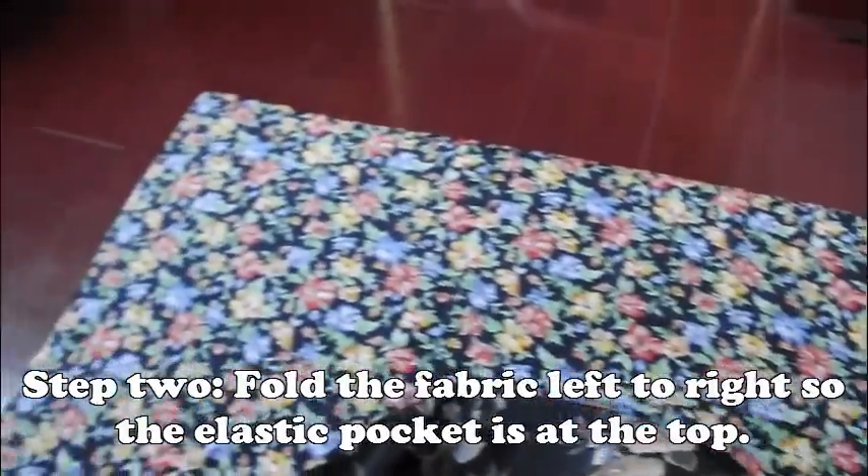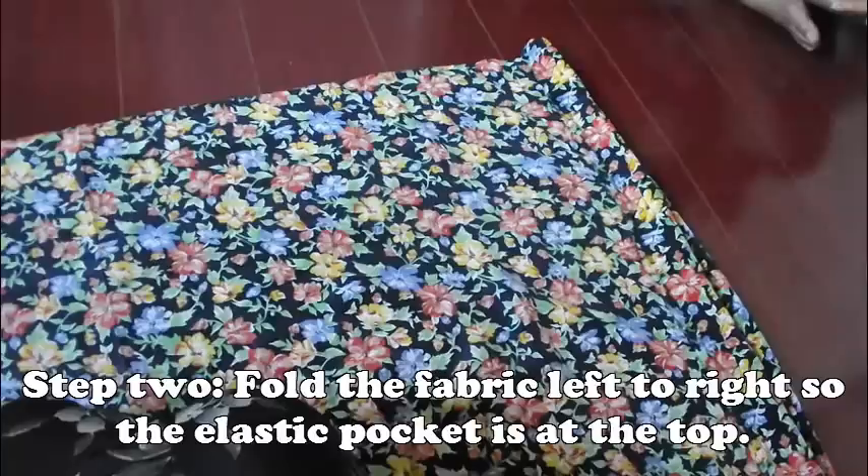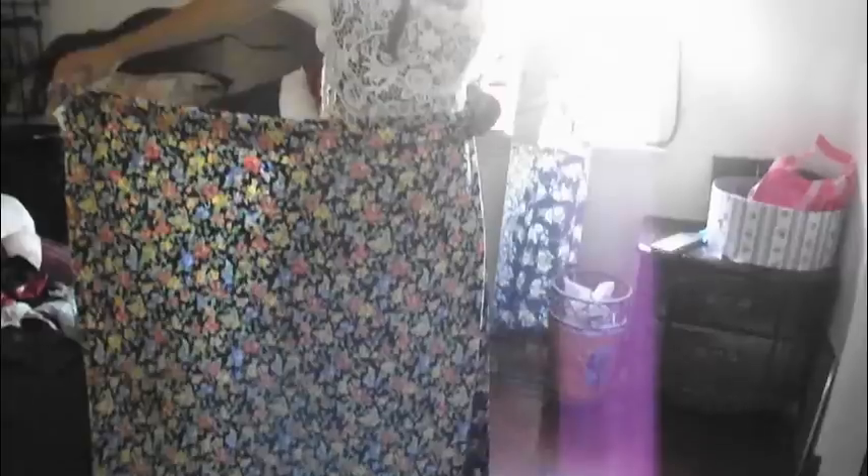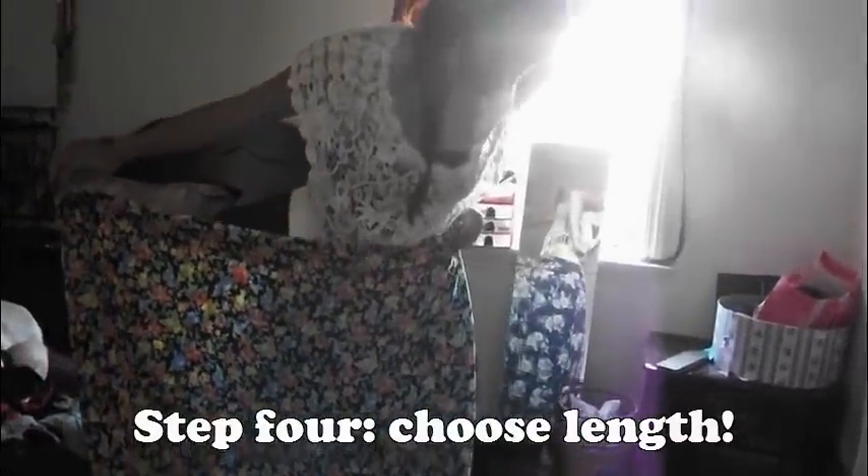Step 2 is to fold the fabric left to right so the elastic pocket you just made is at the top. Step 3 is to glue the open ends of the skirt together, creating the back, but leave the top bands open for the elastic to go through.